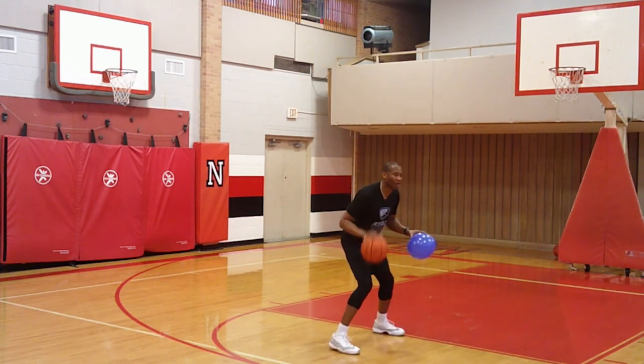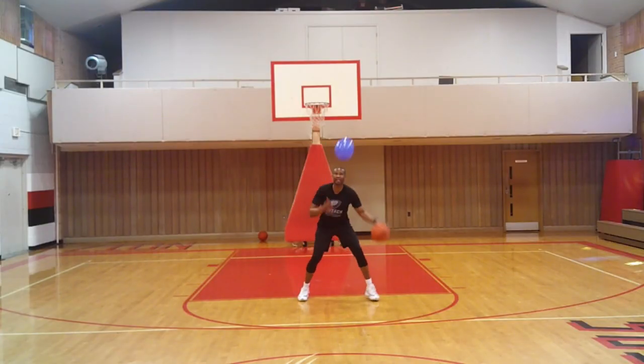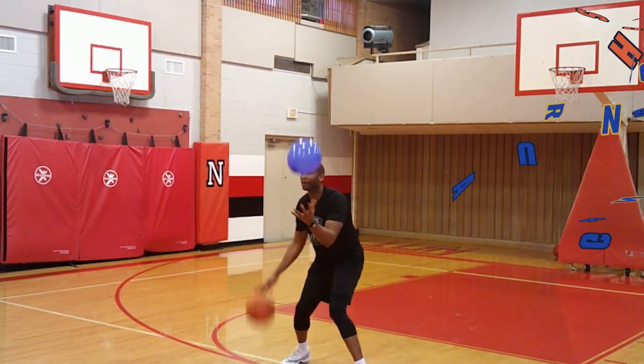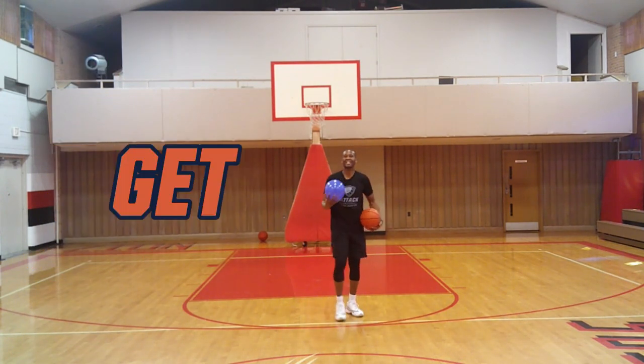The ball will stay in place by driving your elbow down. So even if you're older and you start making moves, you still want to keep your eyes up and focus on the balloon and make all the moves you want with the dribble. So let's get it.